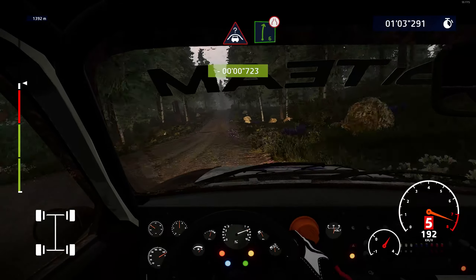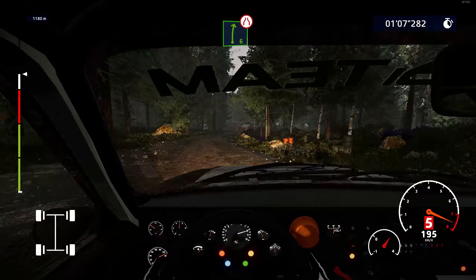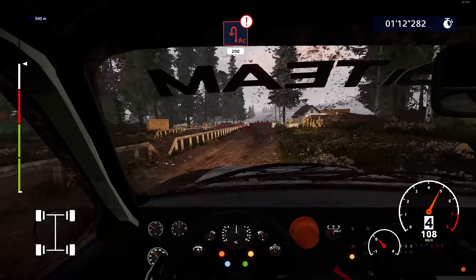Crest and right six, very long, narrows, 200. Caution, hard break, acute half in left, around bail, narrows, 200. Bumpy.